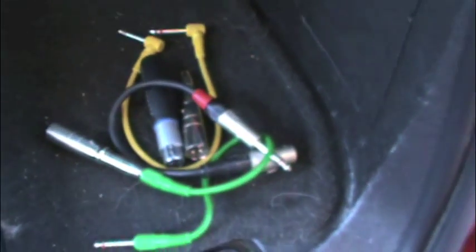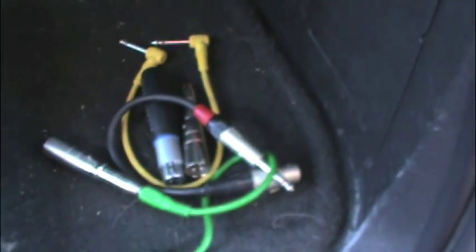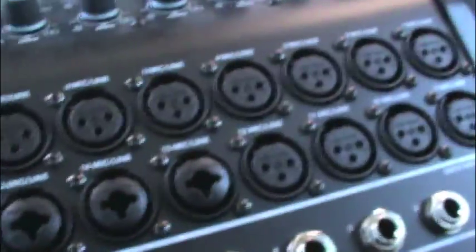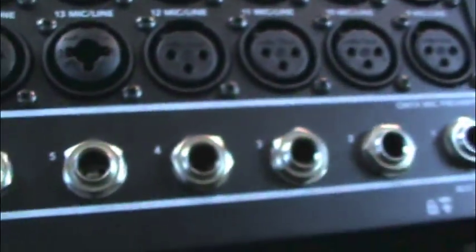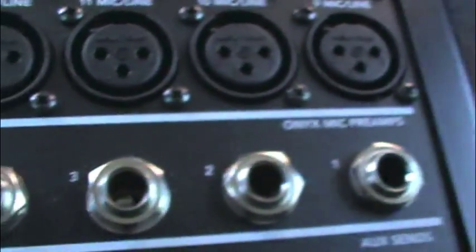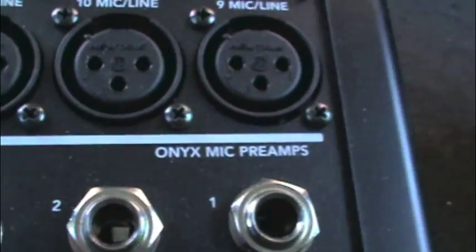Only one thing so far that I wish were a little different, and that's what this pile of cables is all about — that I just had to go searching through my toolbox for. If you look around, on the I.O., all of the aux sends are in 1¼-inch TRS, which is something like a guitar cable, but balanced with two conductors.